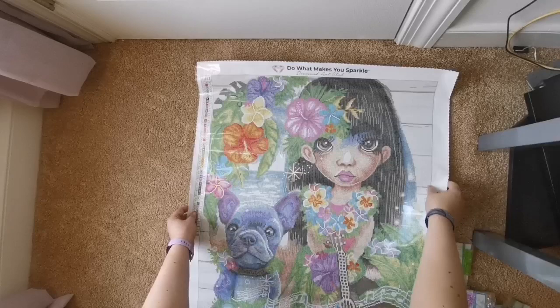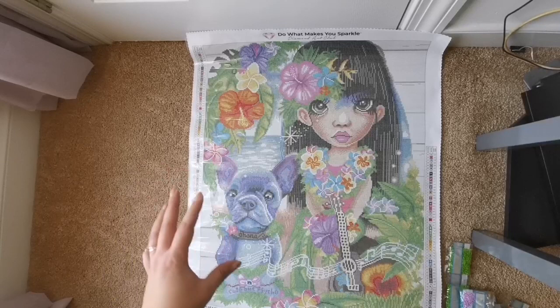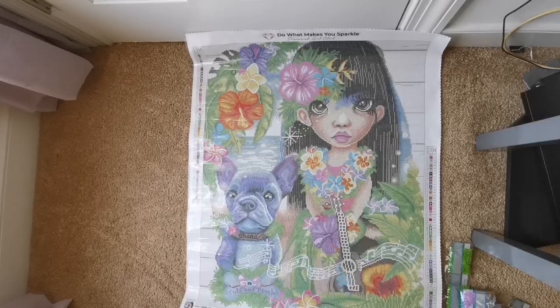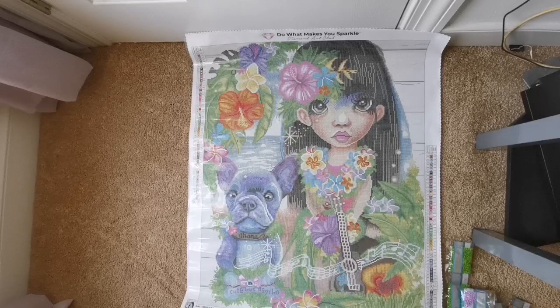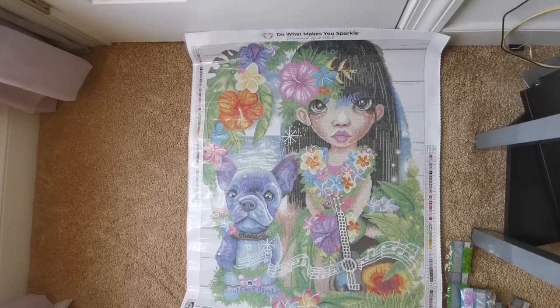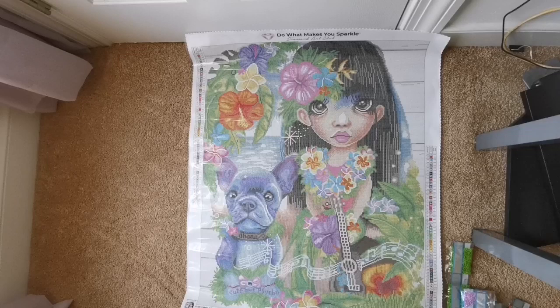This is Lilo and Stitch fan art, except Stitch is a little tiny doggy. I really like it — what do you think? Let me know down below. Do you think it's something you'd like to buy or work on? I think this would look really cute in a kids' room, especially for someone who loves Disney movies. It's super colorful and would be a lot of fun to work on. If you've never purchased from Diamond Art Club before, I'm an affiliate — the links are down below and I'll earn a small commission, but there's no pressure. There's also a discount code there if you'd like to use that.